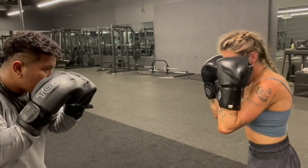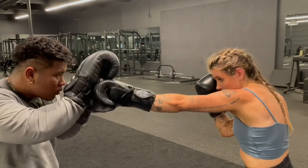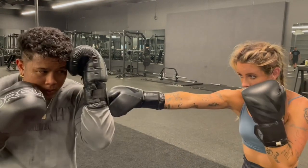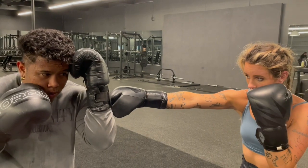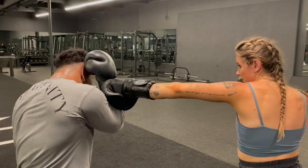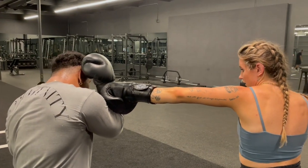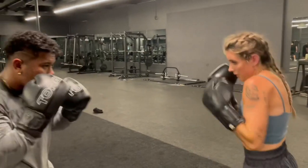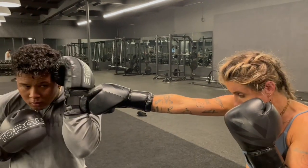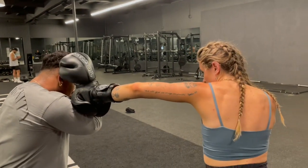We got Haley and Ryan in their stance. Haley's going to jab, Ryan's going to catch with his backhand. Haley's going to cross, Ryan's blocking with his left. Haley's going to left hook, and Ryan's absorbing — notice he's absorbing the punch. And then let's reset. Let's do it one more time, slow — jab, cross, left hook, bring it back.